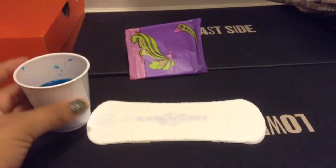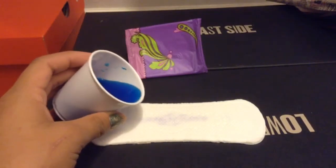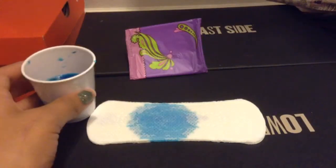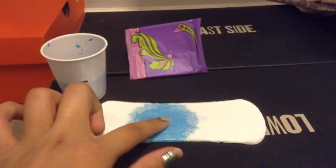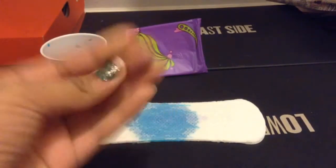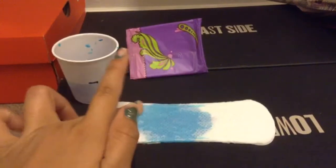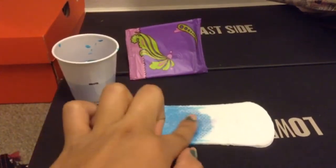So now I'm just gonna do the absorbency test. As you can see it absorbs really quickly. The touch is actually really wet.